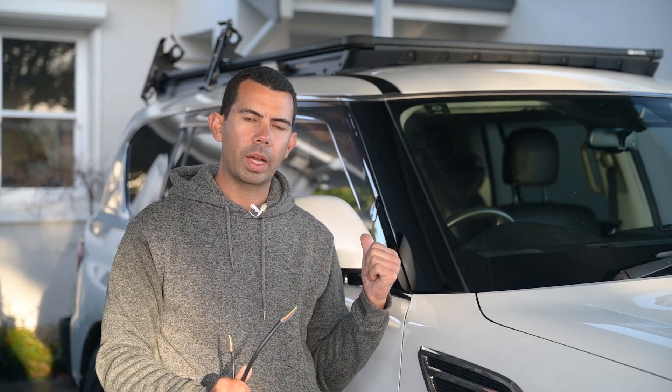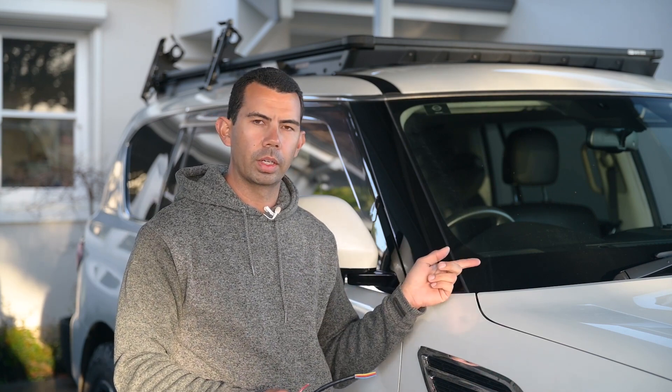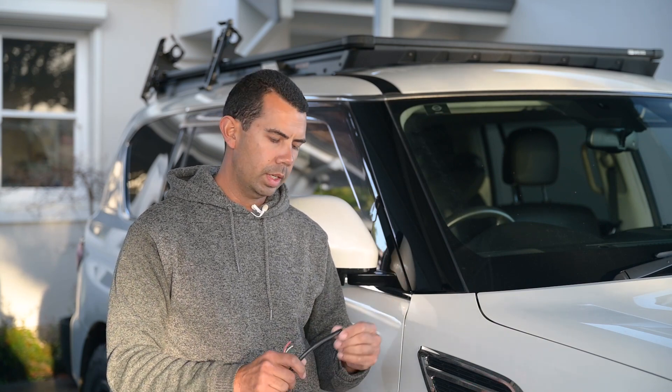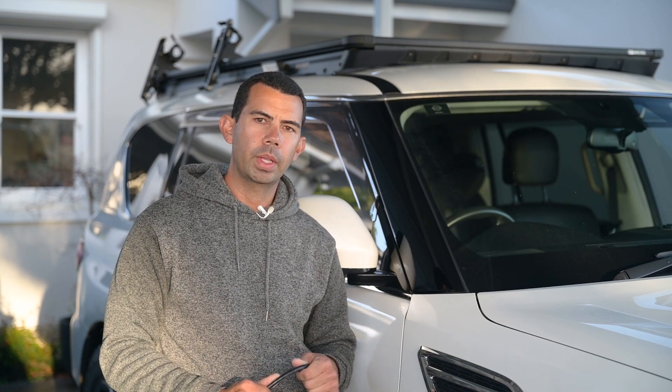From my back battery I just ran a twin - positive and negative - to the front for the switches, so I could power the lights off my back battery. Basically I ran three cables total, which was really simple. I'll show you where I ran them and how easy it was.